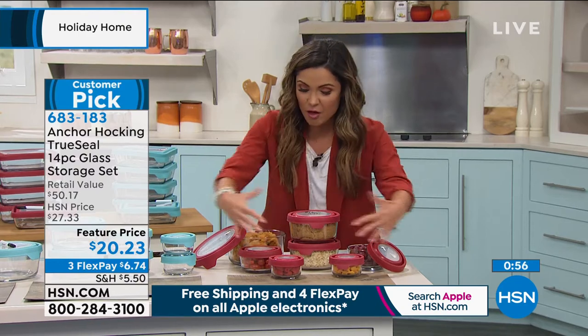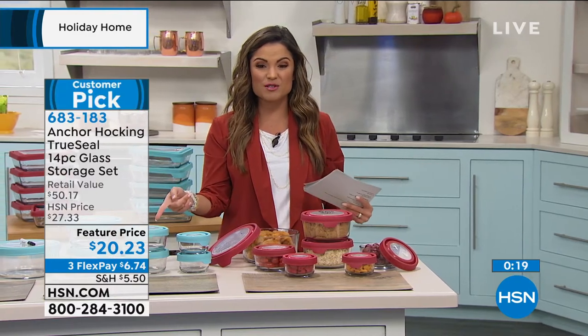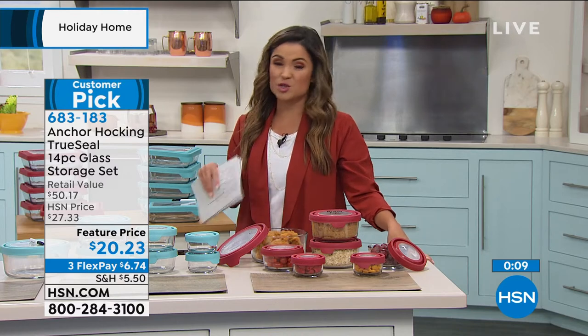Love the leak resistance and all the sizes. The red is the most popular right now. The value is out of this world — a $50 value anywhere else at retail. Anchor Hocking has been around since 1905 and this kind of value is very rare. Broken down: two four-cup, two two-cup, two one-cup, and one seven-cup, all with true seal lids and the dry erase marker. More than half off today — a $20 bill and some change, and the entire set is yours. Use FlexPay at checkout to get it home for $6 and change. Keep through the end of January with extended holiday returns.